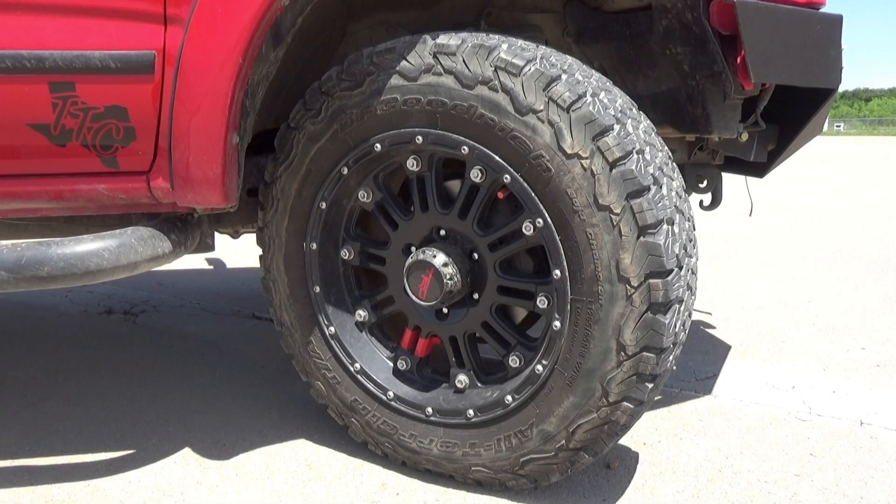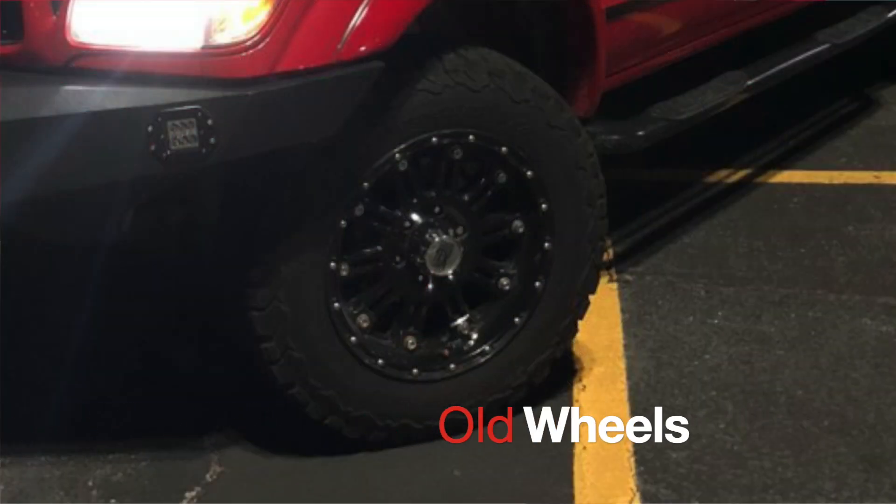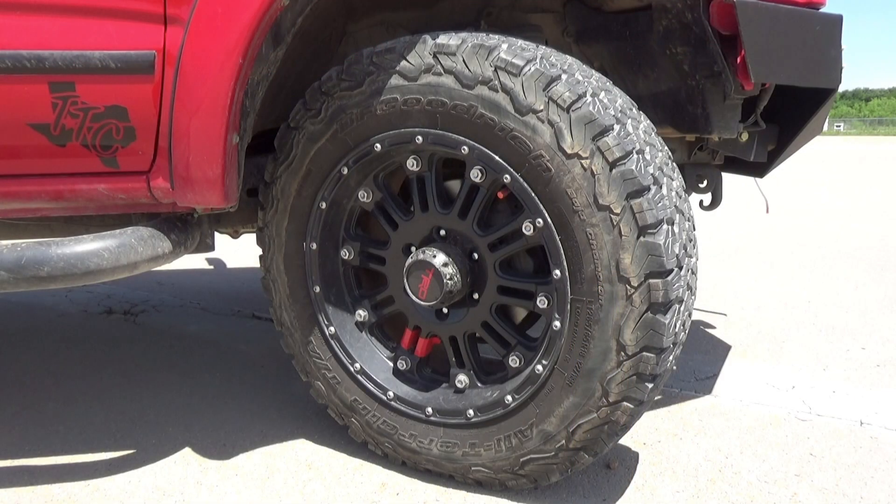As far as the rims and tires go for this build, the rims are the XD Series KMC wheels — 18-inch XD 795 Hoss. Those wheels have a really big chrome center cap and that was too much chrome for me, so I painted them black and put the black TRD decal on them as well as added that little red dual vinyl stripe. The tires are the 30-inch BF Goodrich KO2s.